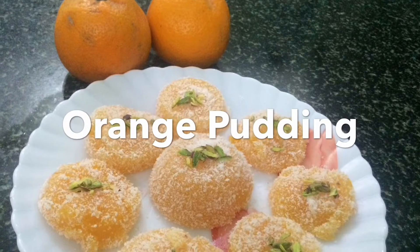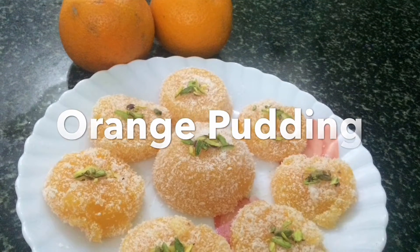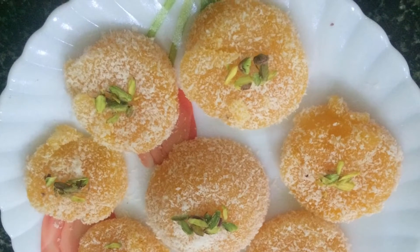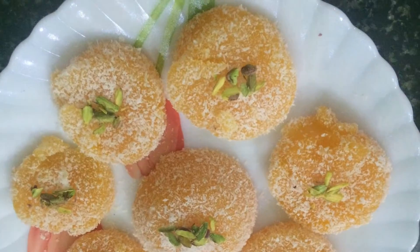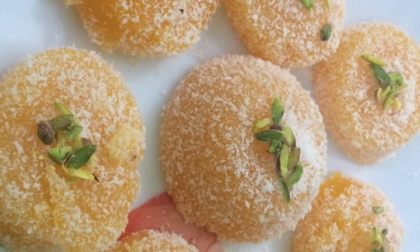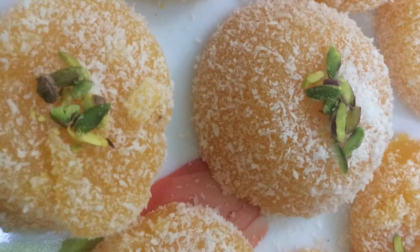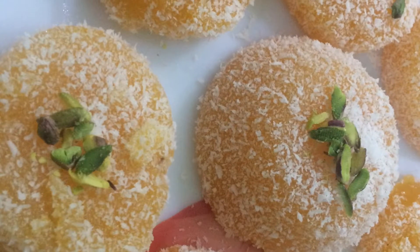Welcome to Hunger Hits Home. Today we are making a special orange pudding. You can use kinnows also and make this pudding when oranges are in season. This pudding is very easy and it looks very beautiful.